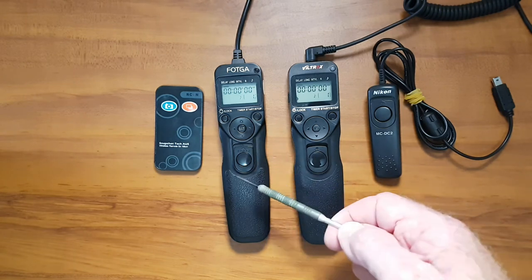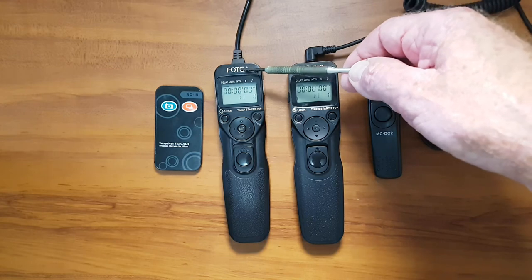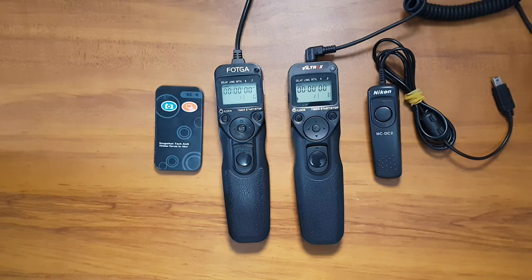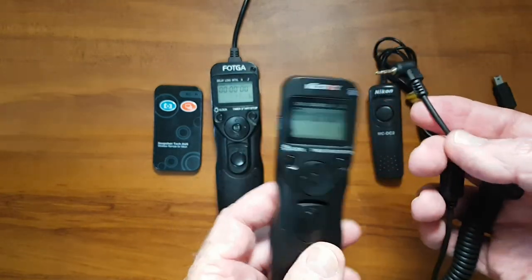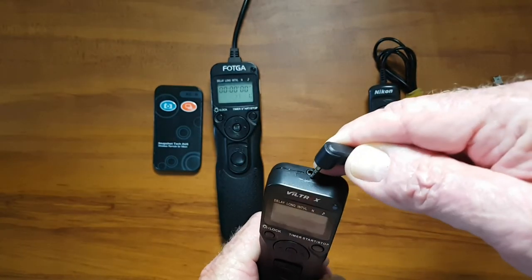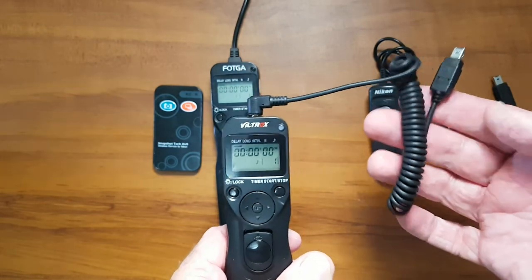These are two types of intervalometers. They basically do the same thing except that on one, the cable is connected directly to the intervalometer with no breaking of the connection until you get to the camera. This other one is nearly the same except that the cable does come out. That is not my preferred choice — I prefer where there is no extra connection.